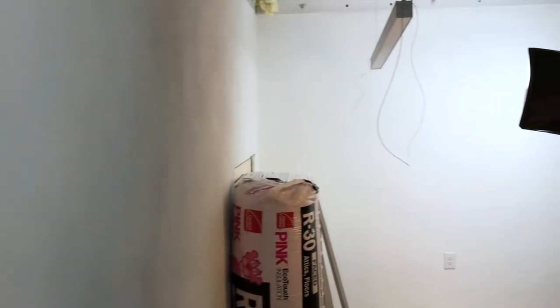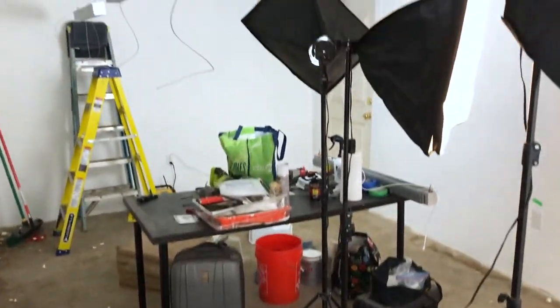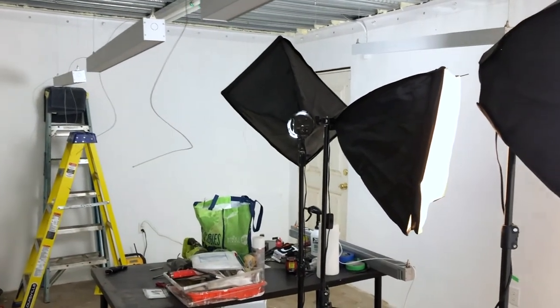I just wanted to show everybody quickly what we've done here. The painting phase is complete. We've got a nice white wall with the right product on there. We've covered up all the holes and everything looks really nice. Still a total mess and still got a lot of work to do, but the painting part is complete.